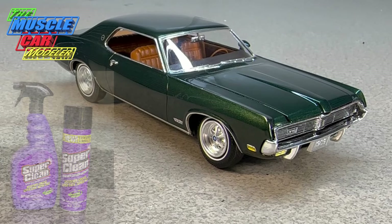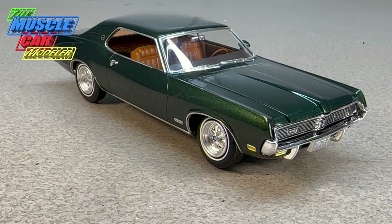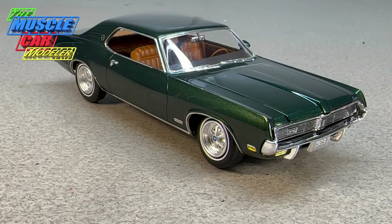I want to thank everybody for their comments and support, and thank Super Clean for their sponsorship and providing the giveaway. Check the video description for my email address — musclecarmmodeler@gmail.com — and send your entry. Entries expire on the 21st, so enter now. Ryan will do the drawing, I'll post a short video announcing the winner, and Super Clean will ship the product directly to you. Thanks for all your likes, shares, and support — have a wonderful weekend and I'll see you next time.